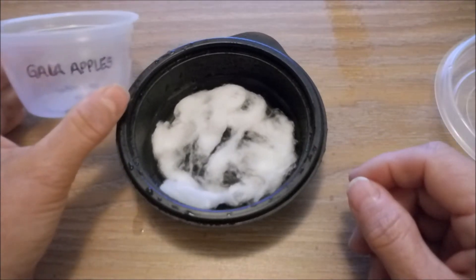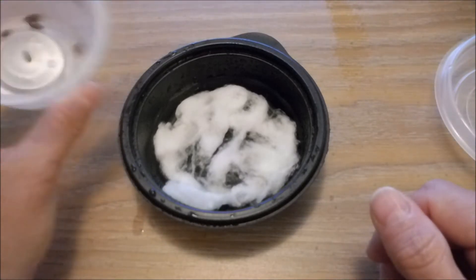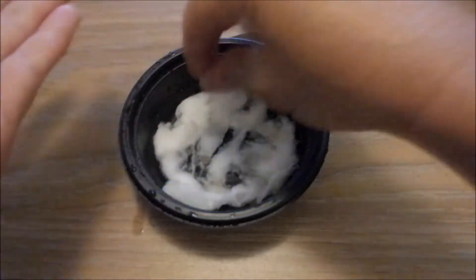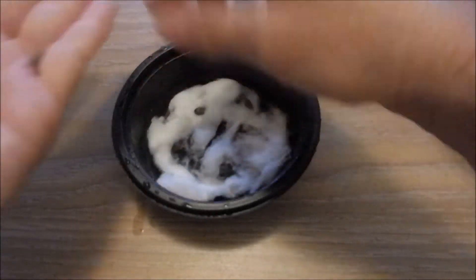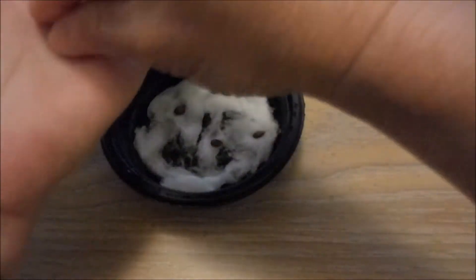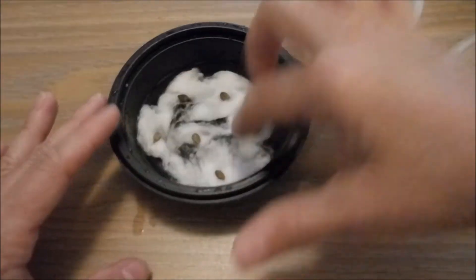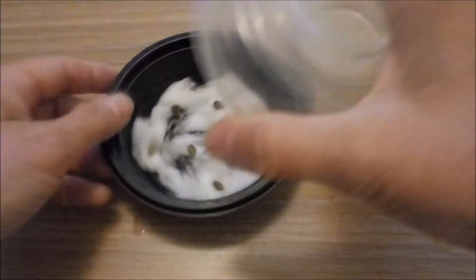I have some seeds that I got from an apple — I'm just going to assume you know how to get apple seeds out of an apple. I'm going to put them around on the bottom of this little pod, just give them a little bit of room between each other, but make sure that they're touching part of the cotton ball so that they're always staying a little bit damp.